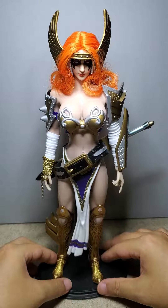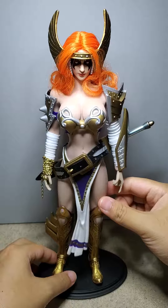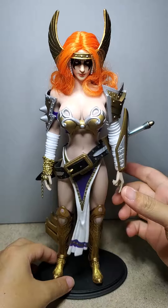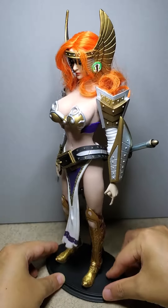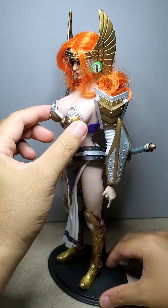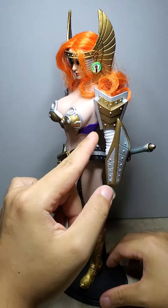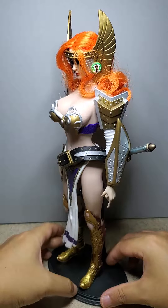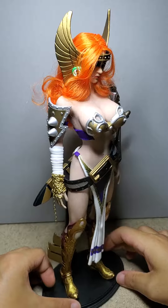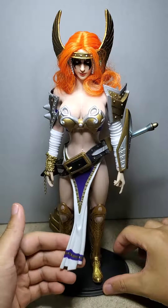I think this part is from like a warrior fighter, a 1:6 scale figure from Phicen — because Phicen actually supplies just the regular bodies and also full figures. This chest piece right here is from the 12 inch Angela, but I also added some fabric there to make it look a little more natural.